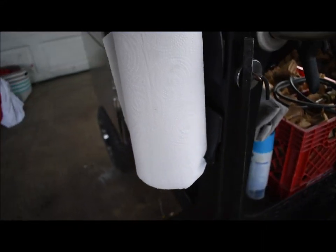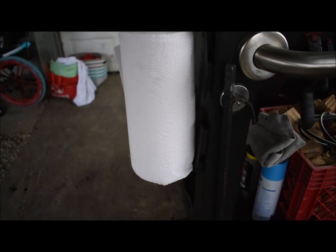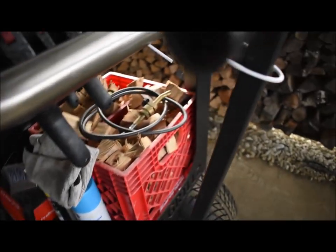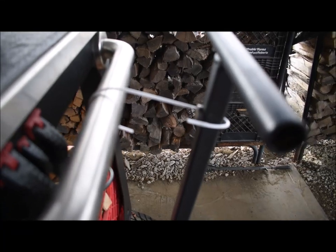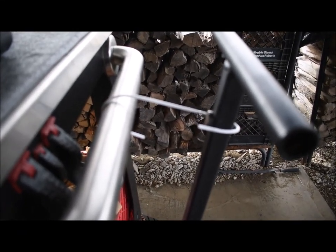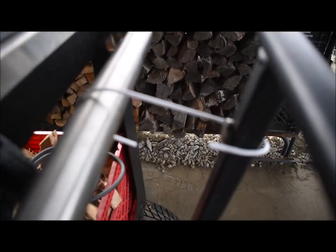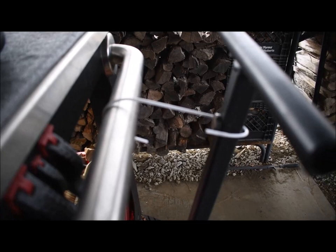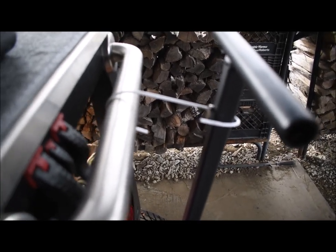I bought a magnetic paper towel holder off Amazon so your paper towels are right there. I also made a handle hook — I couldn't find one I liked on Amazon, eBay, or at a hardware store because they're straight, so I twisted this one. It's just a 30-cent rubber-coated hanger that I cut and bent.